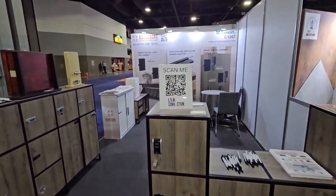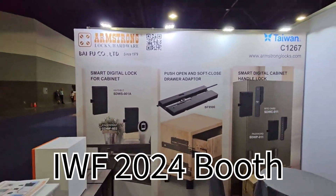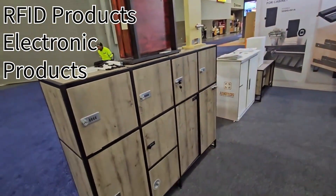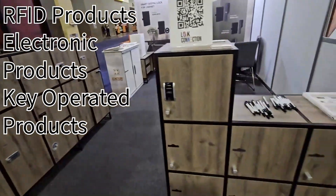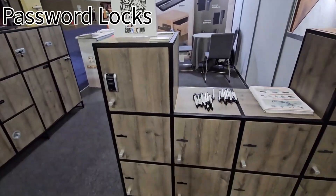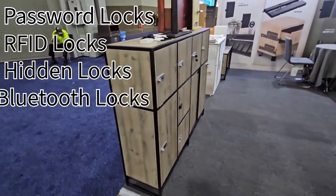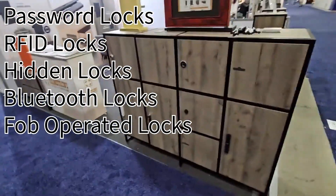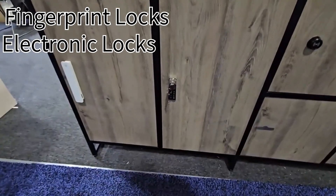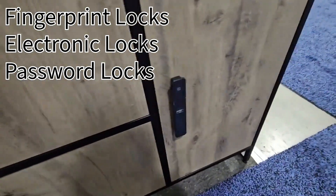Here's a video of the booth. Armstrong is the manufacturer here — they have a lot of RFID products and electronic products, and they also do all the key-operated things. Right here are password locks, RFID locks, and different hidden locks. Some are Bluetooth, some are fob-operated. On this side you'll see fingerprint locks, one that's electronic with key operation, one that is a password lock, and one that is RFID.